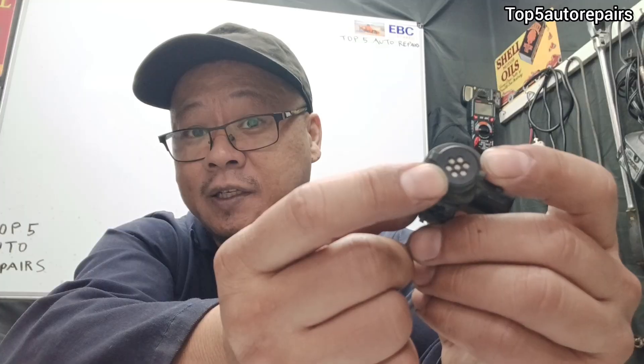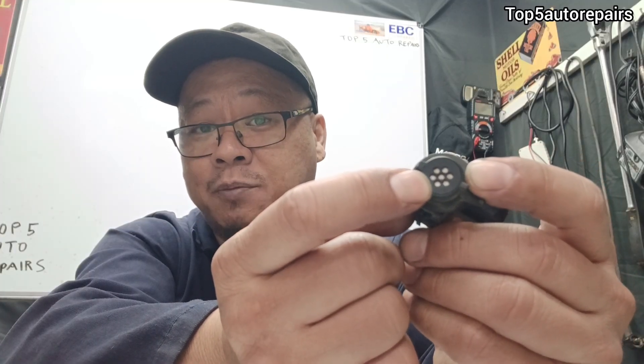Also make sure to check for power and ground, and make sure the fuse is not blown. Additionally, check that the sensor has not been contaminated by water, dirt, or anything else that might cause it to not function properly. I hope you found this video useful — as always, thank you for watching and subscribe to Top 5 Art Repairers.